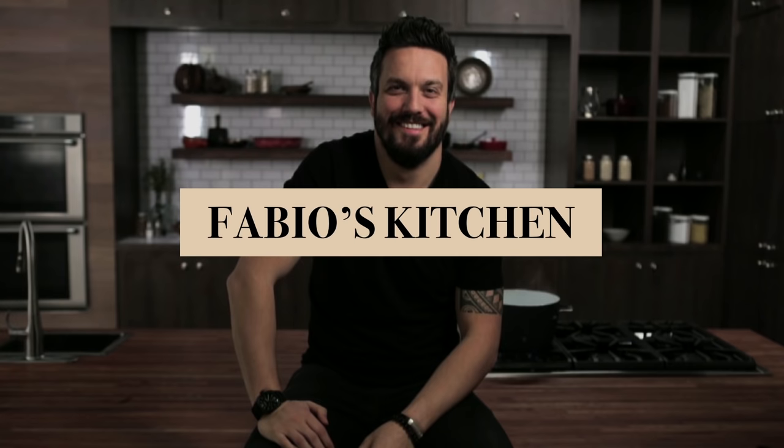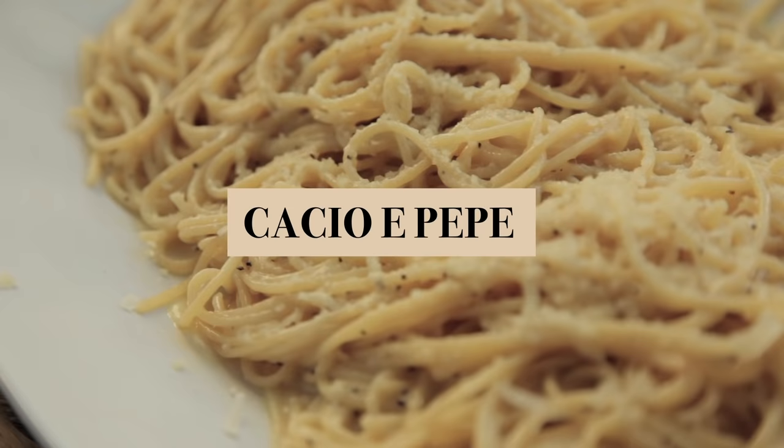Welcome everybody, I'm Fabio Viviani and you're watching Fabio's Kitchen, where every week we'll bring you an amazing dish made by me. What are we doing today? We are doing spaghetti with cacio e pepe, which means spaghetti with cheese and pepper.